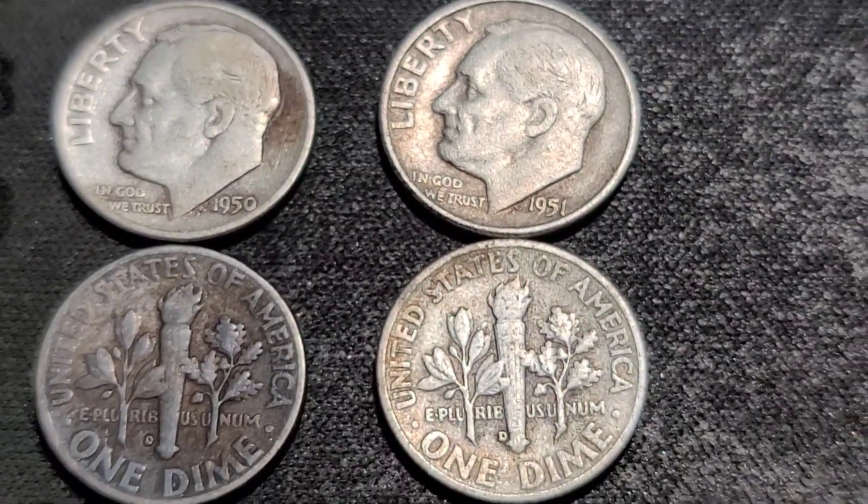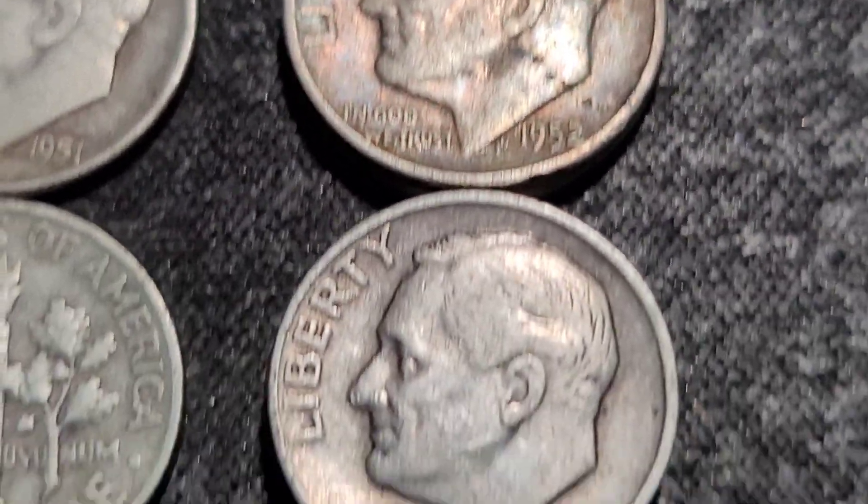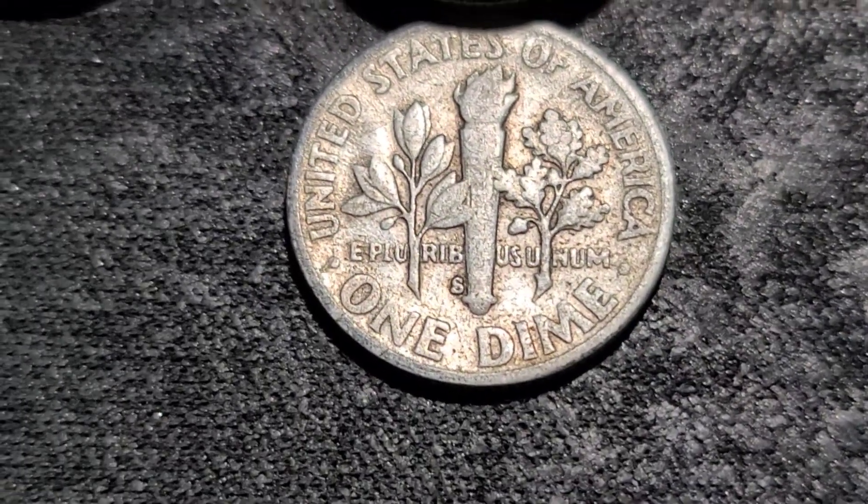The 52s give us two Phillies, three Denvers, and one San Francisco.